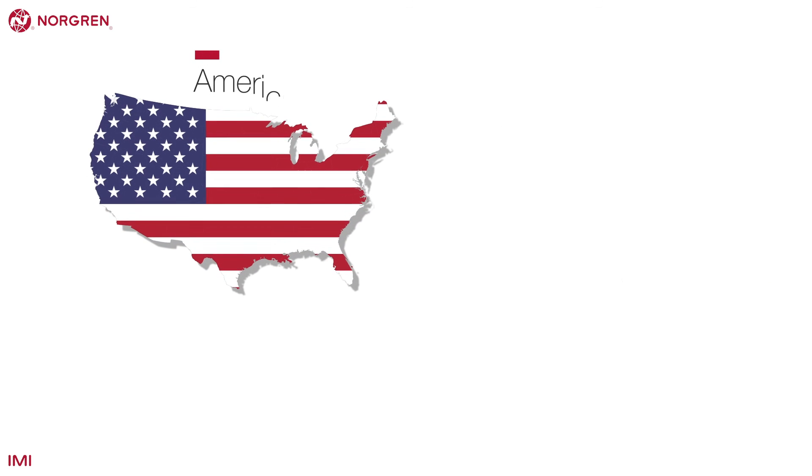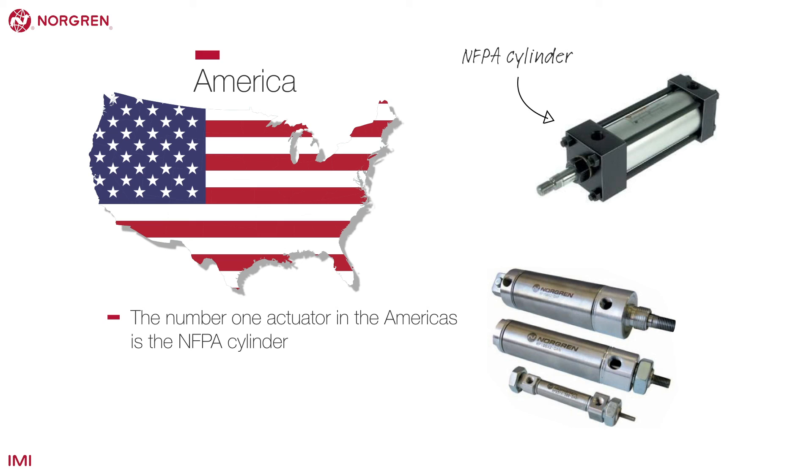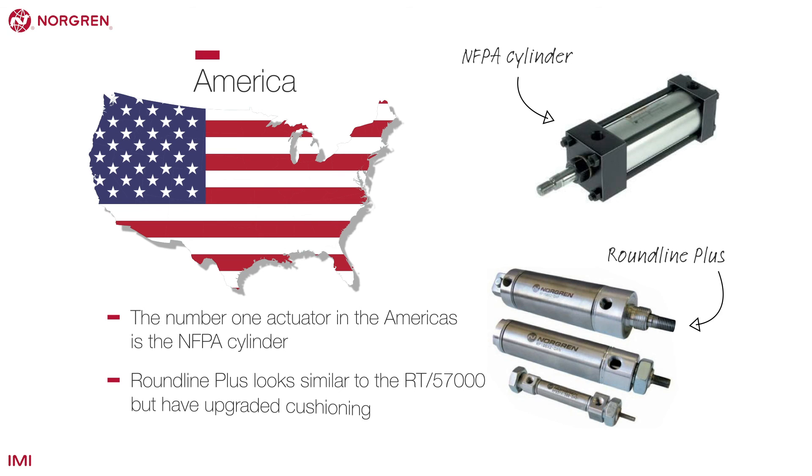There are a number of actuators that are more common in the US and unlikely to be seen outside the Americas. Some are very similar, while others are unique to that territory. The number one actuator in the Americas is the NFPA cylinder. Round Line Plus is the other cylinder in this category and is different to the Round Line cylinders in Europe. They look similar to the RT 57000, but have upgraded cushioning.